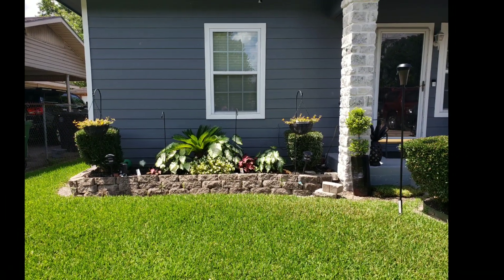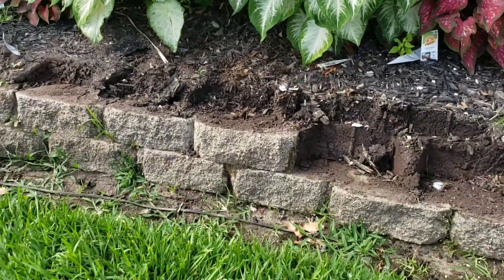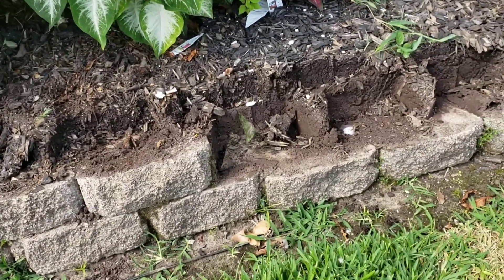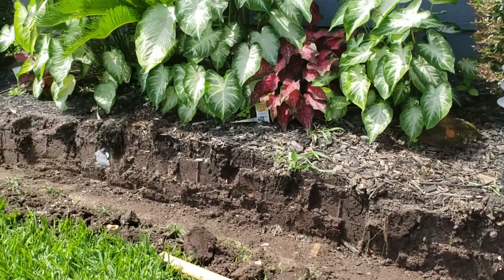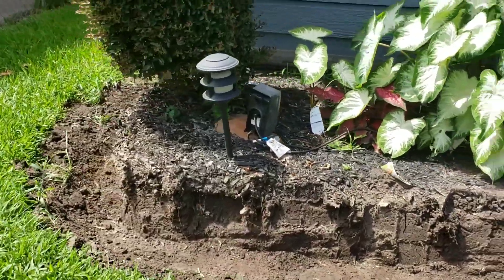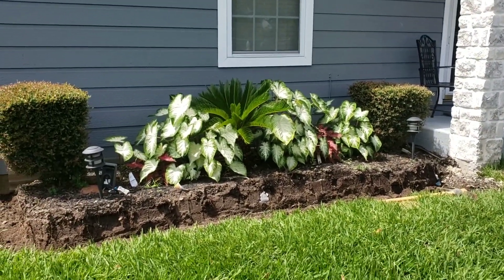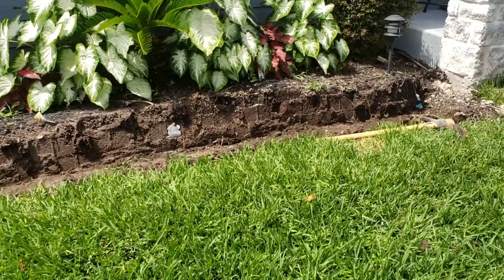First things first — the first thing that I did was remove the stones that we had currently around the flower bed. Now all the stones are removed. The young man is going to pour a small slab of concrete around the bed, just so the stones can have a solid foundation.